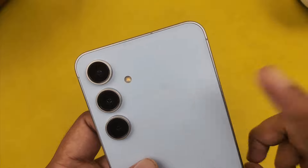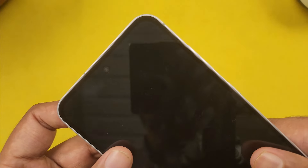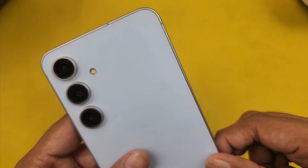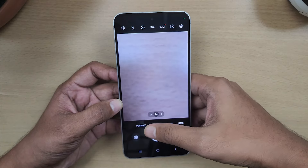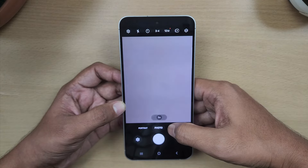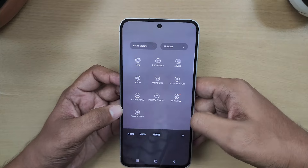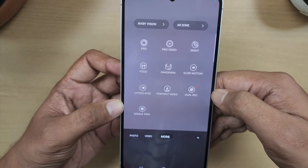The rear camera setup is 50MP main, 12MP ultrawide, and 8MP 3X telephoto lens. There is also a 32MP selfie camera. Compared to the S23 FE, the S24 FE uses a pro-visual engine technology for better photos. The camera interface offers portrait mode with 1X, 2X, and 3X zoom. In photo mode, maximum zoom is 30X. Video goes up to 8K. Other modes include Pro, Pro Video, Night mode, Food, Slow Motion, Hyperlapse, Portrait, Dual Recording, and Single Take.